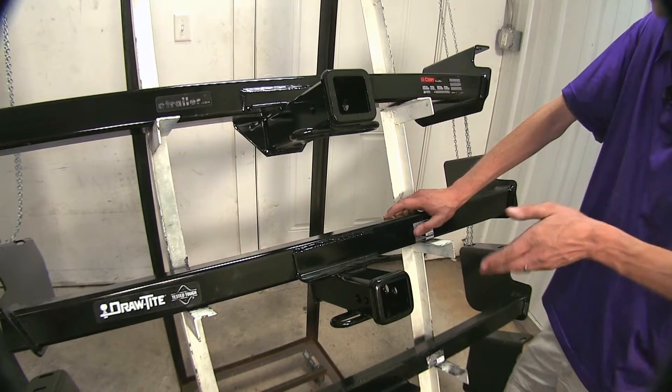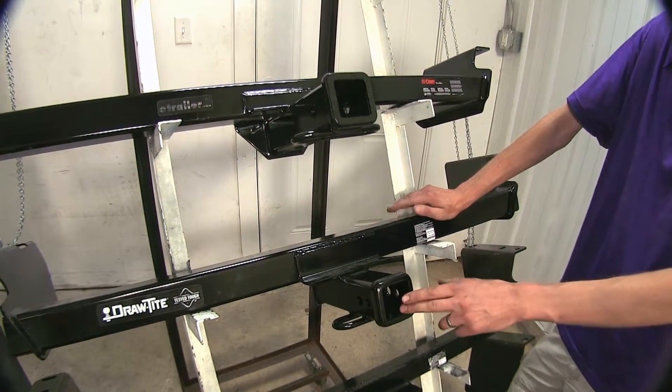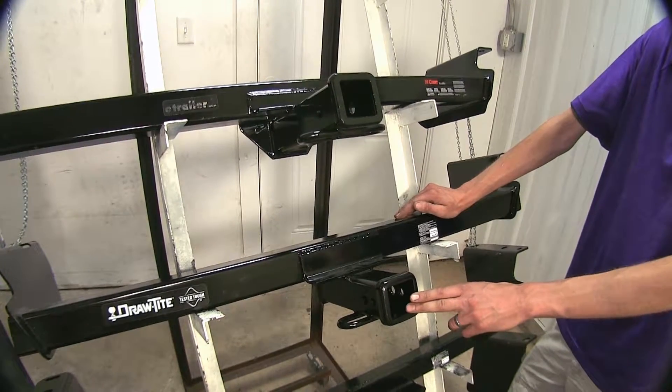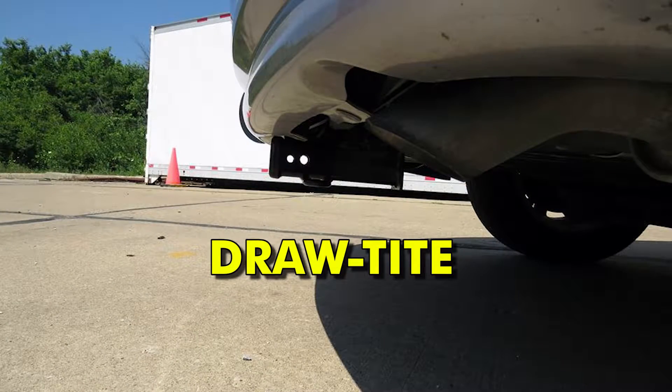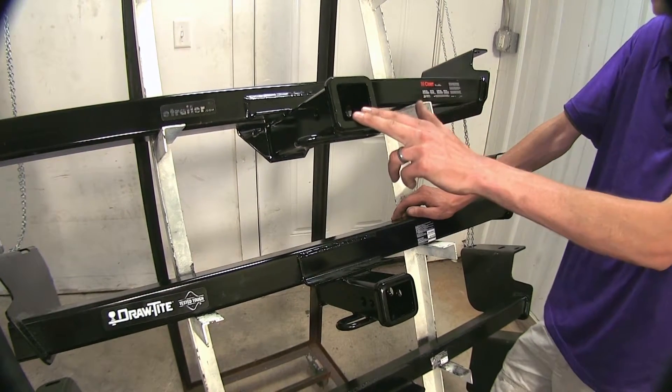The Draw-Tite hitch, since it is a little bit more recessed, if you're just going to be using it occasionally, the Draw-Tite is the way to go for the Class 3 since it's more hidden than the Curt. But if you want something that's going to be easy to use for an accessory and you need some more clearance, the Curt is the way to go.